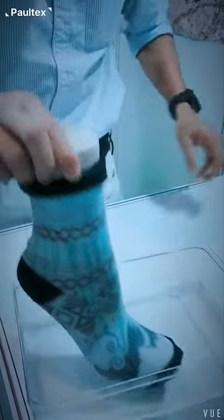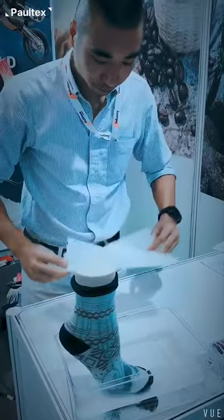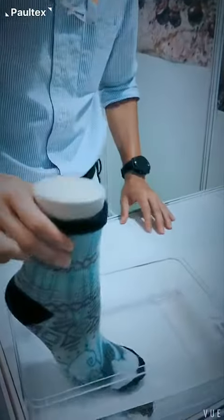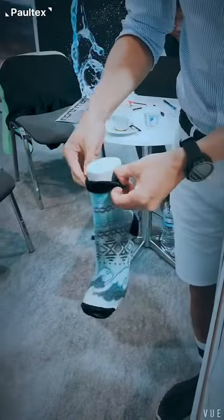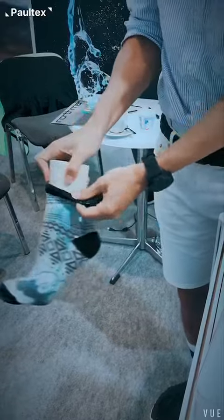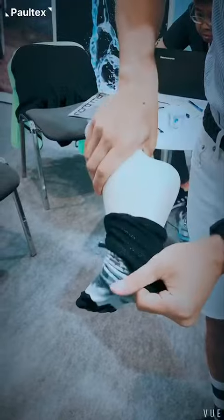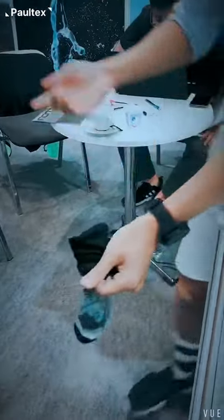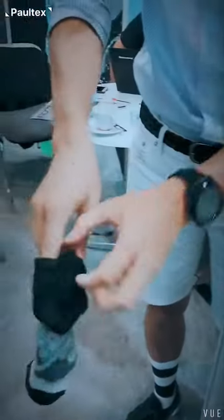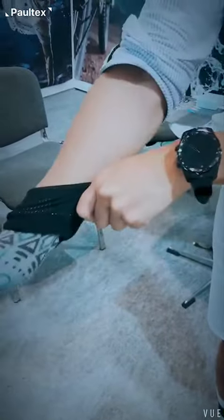I'll turn it inside out and go over. Take a dry piece of tissue. Take this out — a little bit of excess water. Take the mannequin foot out. Okay, I'll remove this. I'm going to put my hands inside, only on the inside, and turn it inside out.